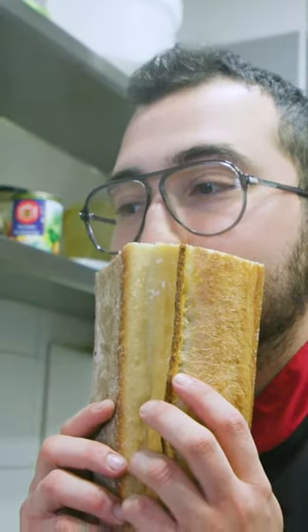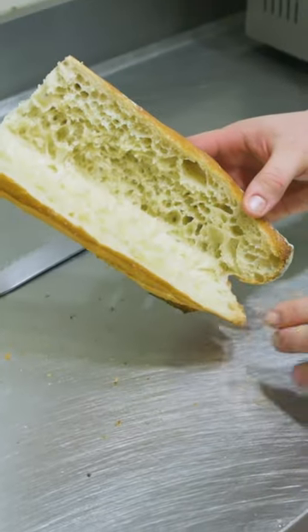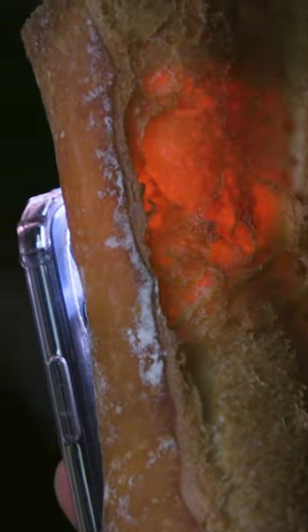The smell should be weedy, slightly sweet, and toasty. Baguettes should be airy, making them easier to digest than other bread. A test for airiness would be to see if a light shines through the bread.